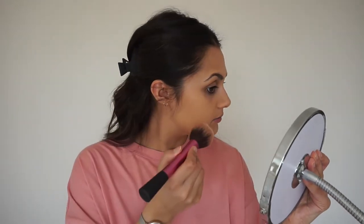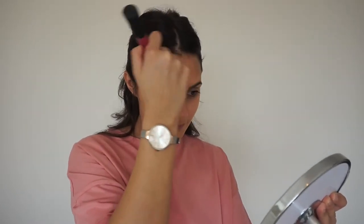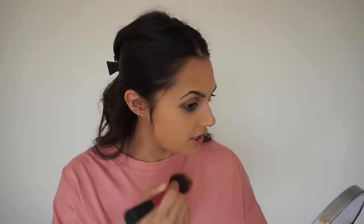Next I'm going in with the NYX Matte Bronze palette. I actually just use this to give my face a bit more shadow — I know that sounds crazy. I used to use the MAC Skin Mineralizing Powder for that, but I found this and it's a very similar shade. It also gives me a nice warm glow. I'm just going to put it around my face where you'd contour, where you'd get a shadow. Probably isn't right, but it looks fine.